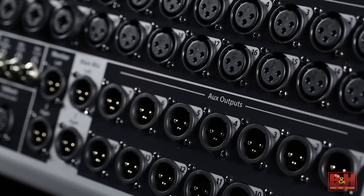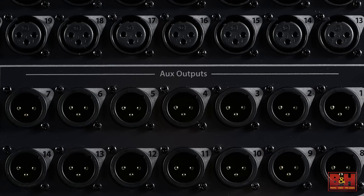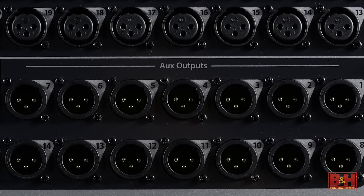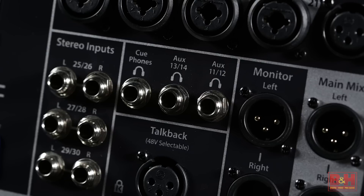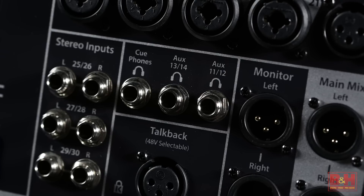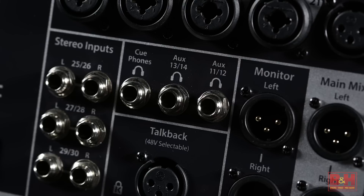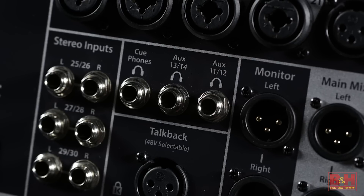18 XLR outputs are back here: a monitor left and right, a main left and right, and 14 AUX outputs, ideal for setting up individual monitor mixes for your performers — and yes, you can pair them for stereo monitoring. AUX 11 and 12 and 13 and 14 feed stereo quarter-inch outputs, which are ideal for performers using in-ear monitors. A second quarter-inch headphone jack for monitoring is also back here.